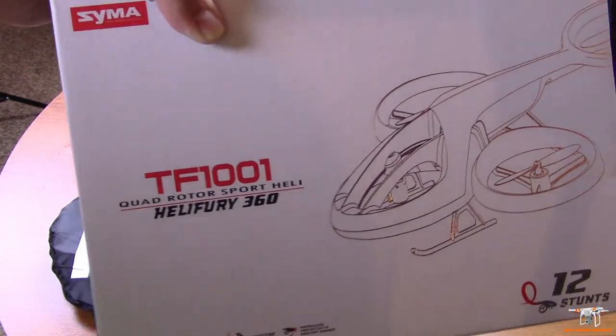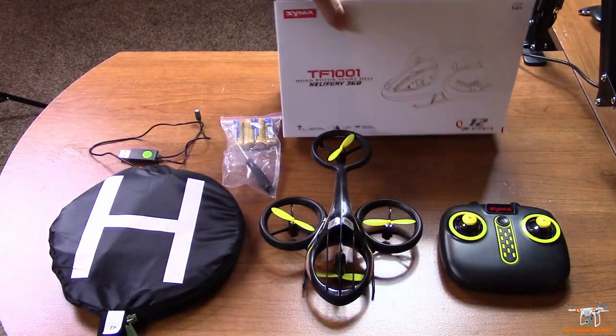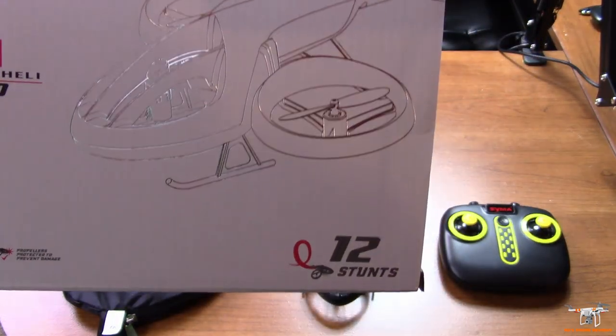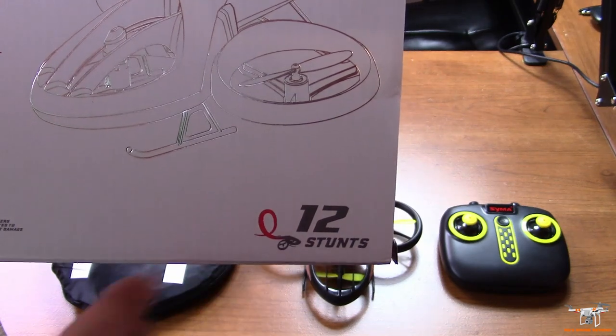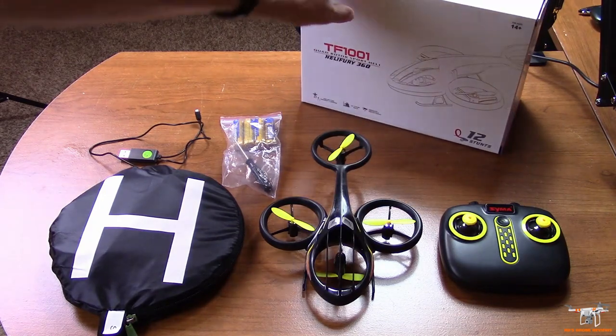I want to discuss that some more because it does have some pre-programmed stunts. This is from SEMA, and it does say here it's got those 12 stunts — but at least four of those are just your 360 flip directions. So it's a little bit deceiving there.